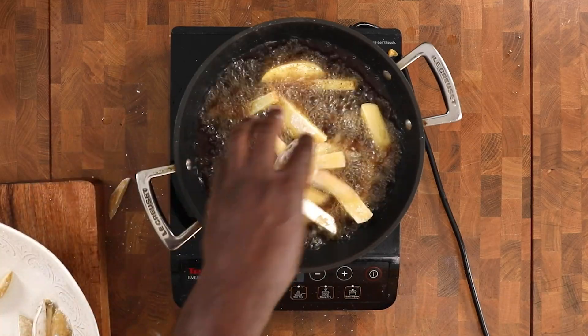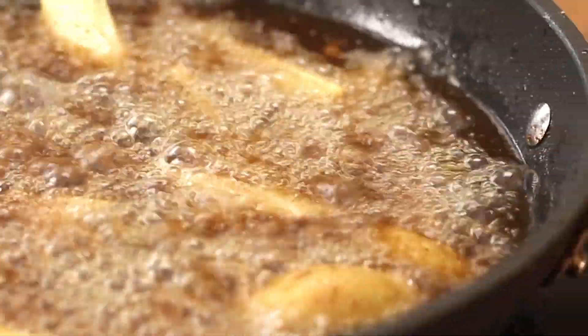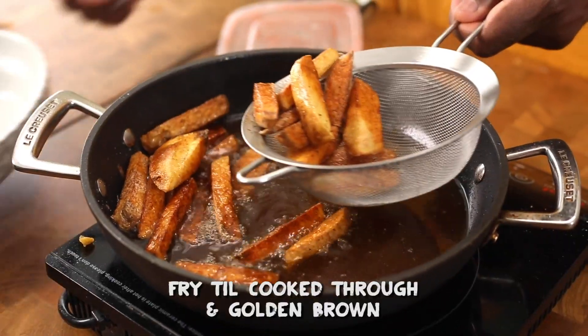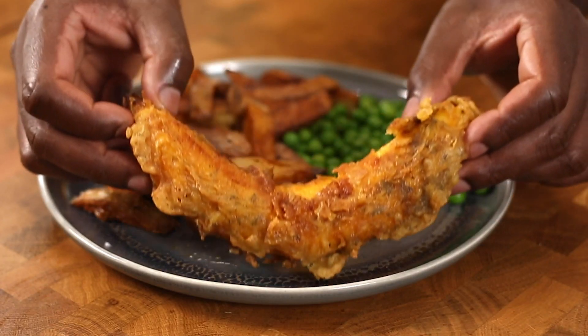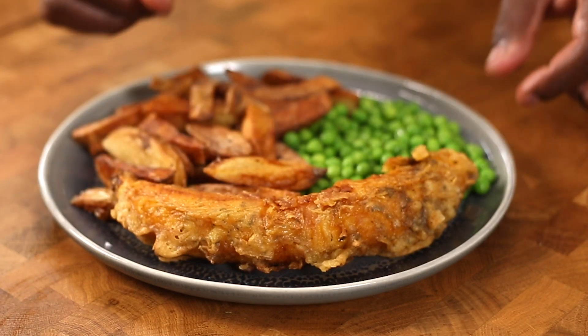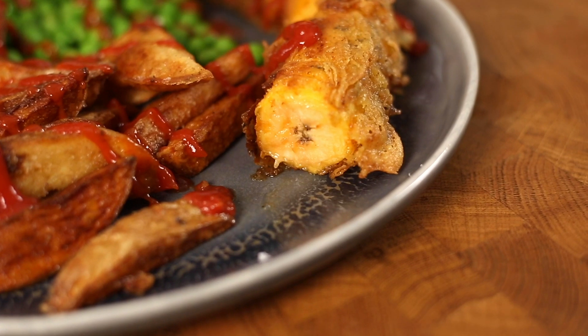Fry the potatoes for five to seven minutes until nice and golden brown — homemade fries, you can't get better. Add the fries to a plate with some peas and add that plantain batter on top. The thing is set — try the recipe, trust me, it's nice.